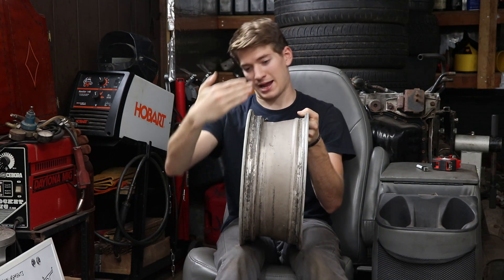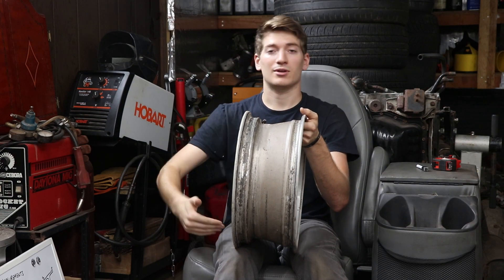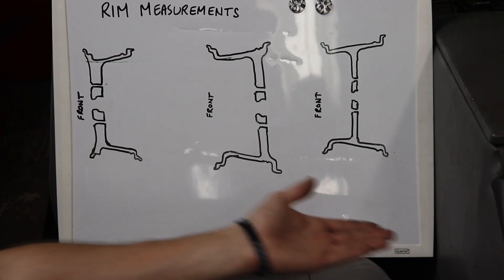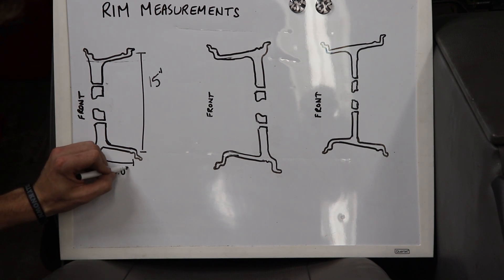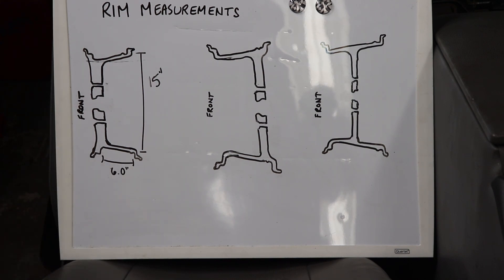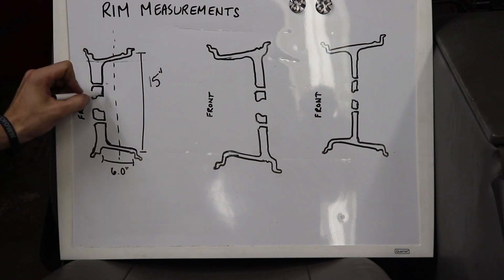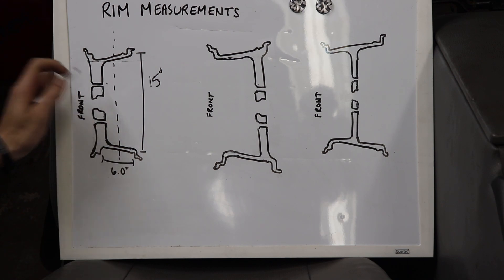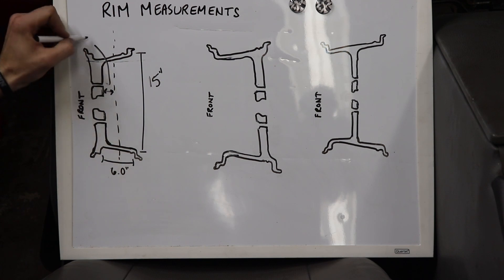To help understand offset a little bit more, assume we took a rim like this and cut it right in half so you were looking at a profile — just the back half. This is the overall diameter of the rim, our 15-inch measurement. Between the two lips of the rim was our 6-inch measurement — the overall width. Our offset is the distance from an imaginary center line down the middle of the rim to the hub mounting surface, which is the part that actually touches the suspension when you bolt the wheel on. That was our 45-millimeter measurement.